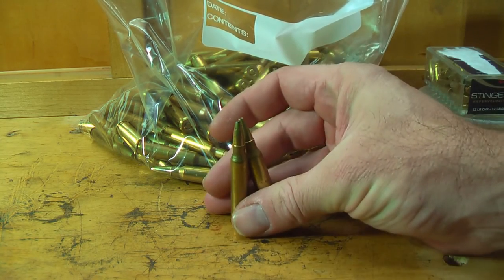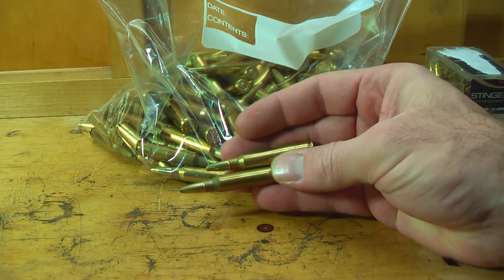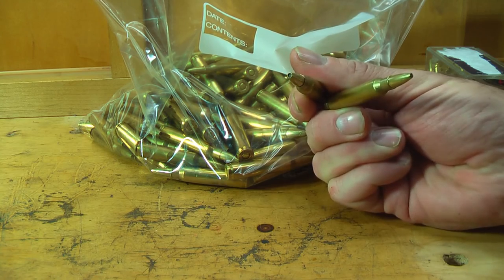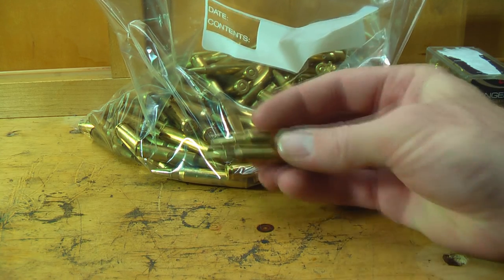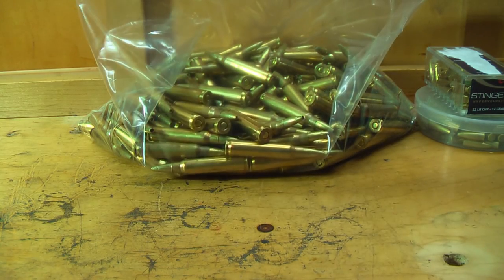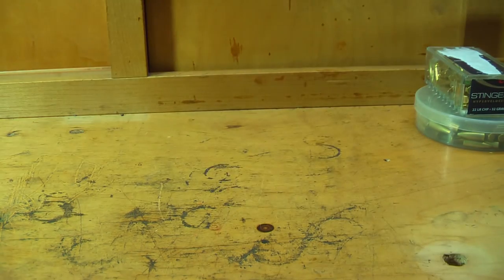Basically, all I'm paying for here is the powder and the primer. No more am I going to have to buy bullets for my .22 caliber centerfires anymore, which is nice. And I can make them to whatever specifications I want and put whatever I want in them.